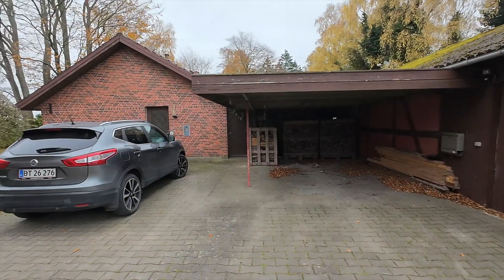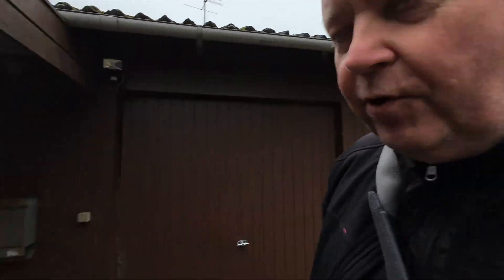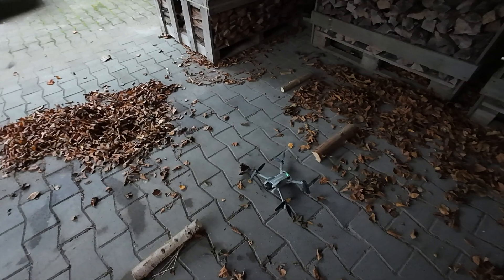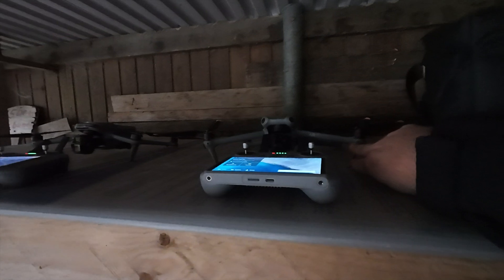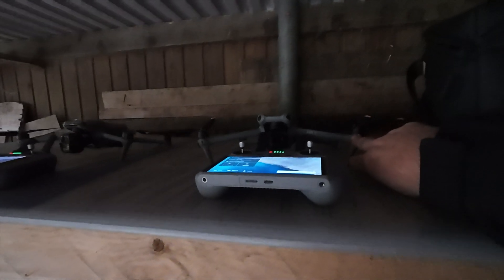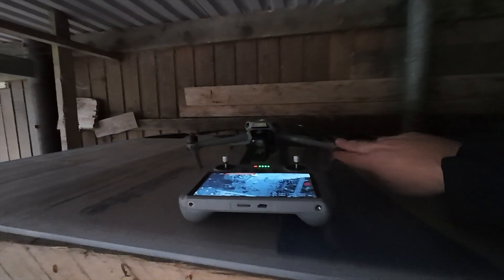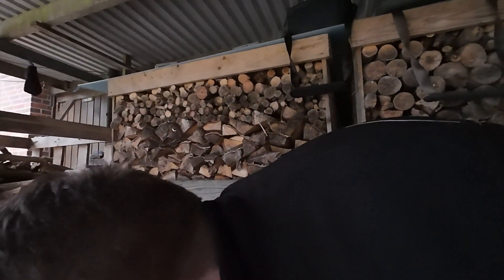I'm back here at my father's place and today I'm going to play around with trying to figure out who is the king of return to home. I brought a few drones here. I have the Mini 4 Pro lined up here as the first contender. Then we have the Air 3 — not Air 3S, but Air 3 — and that one is ready. And then we have the Air 3S, which we have seen can do some pretty remarkable things.